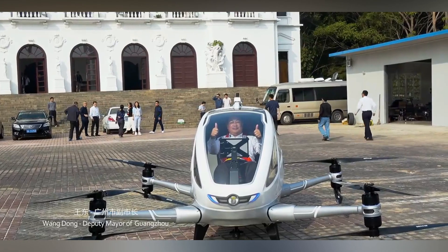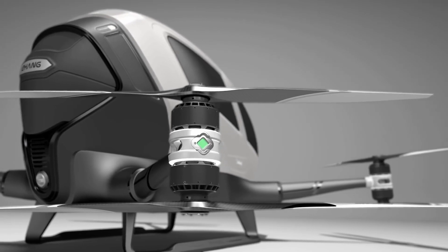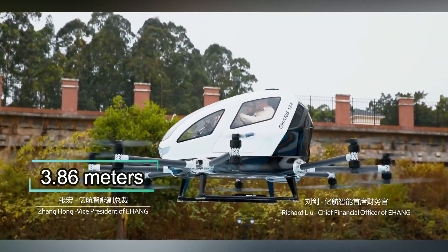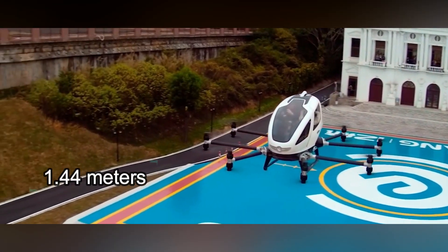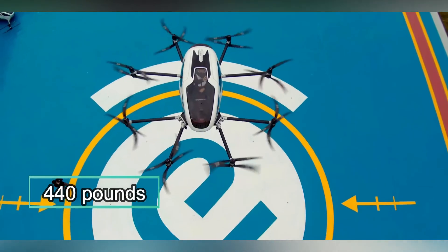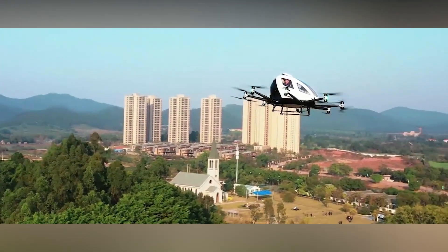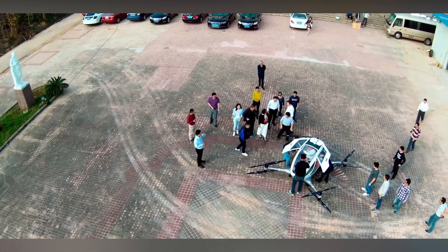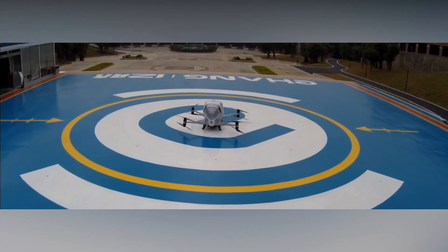The vehicle is said to occupy the same parking space as an average car, so it's not that huge, even though it has four arms with propellers. The length of the AAV is 3.86 meters and the width is 3.89 meters, with an overall height of 1.44 meters. It weighs approximately 200 kilograms or 440 pounds. Thanks to its compact dimensions, it can also be folded to the size of a Ford Focus.